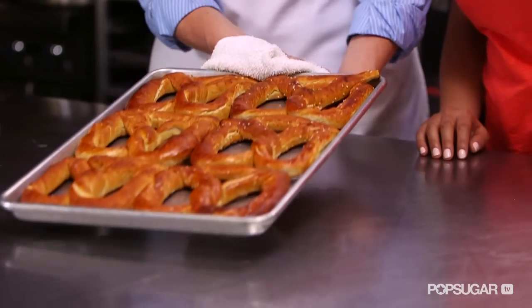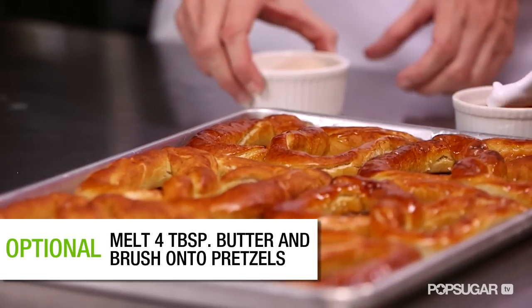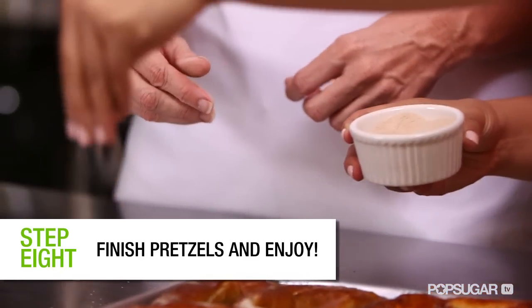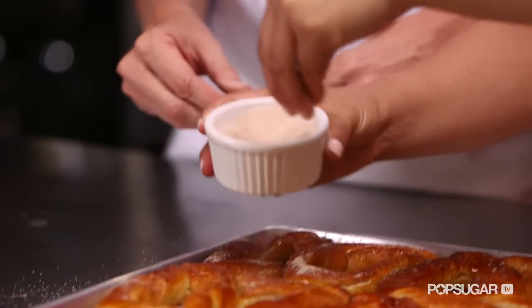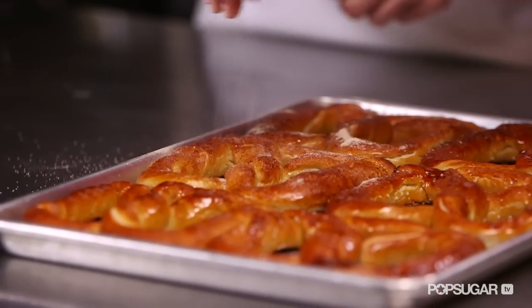This is my favorite part — smell those. We need to brush the butter. Brush butter on each of the pretzels, and then we're going to top the sweet ones with cinnamon sugar. Sprinkle it on, depending on how much you want. I'm going to go pretty liberally. I would be generous with the cinnamon sugar.